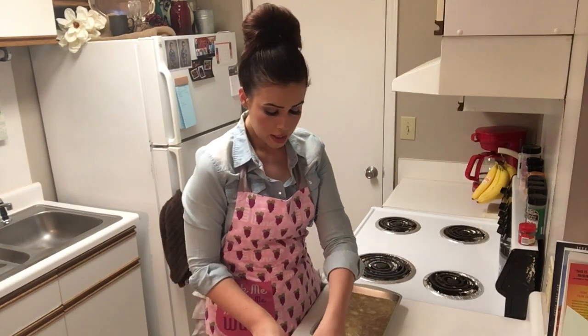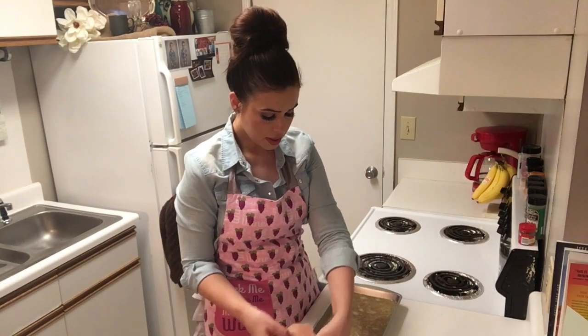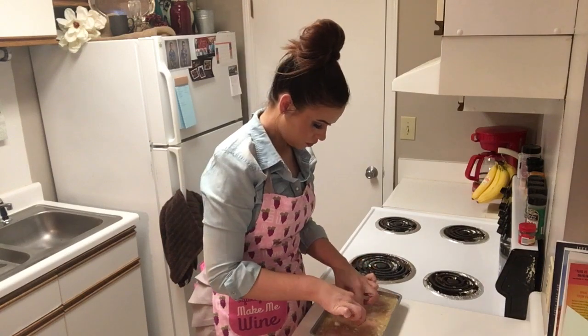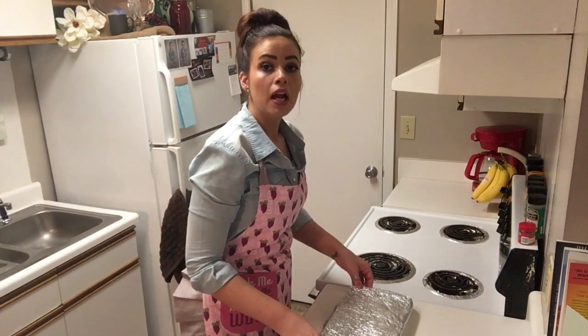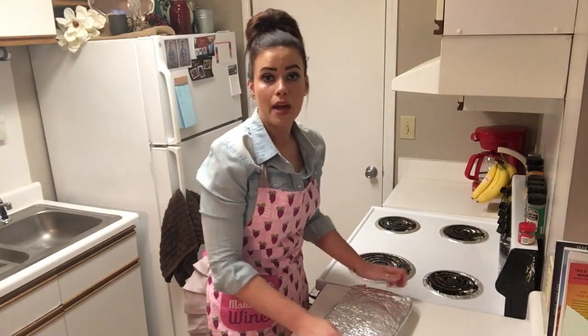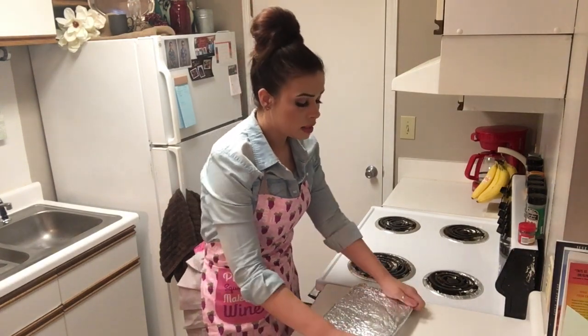Now we're going to add our chicken breasts — we're going to sit those right on top. I'm using four. A little additional salt on top of our chicken. The last thing we're doing before we pop this into the oven is covering it completely with foil.